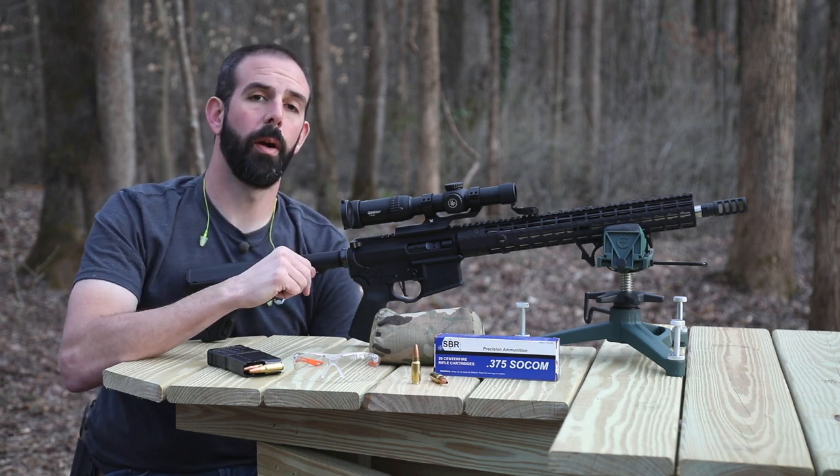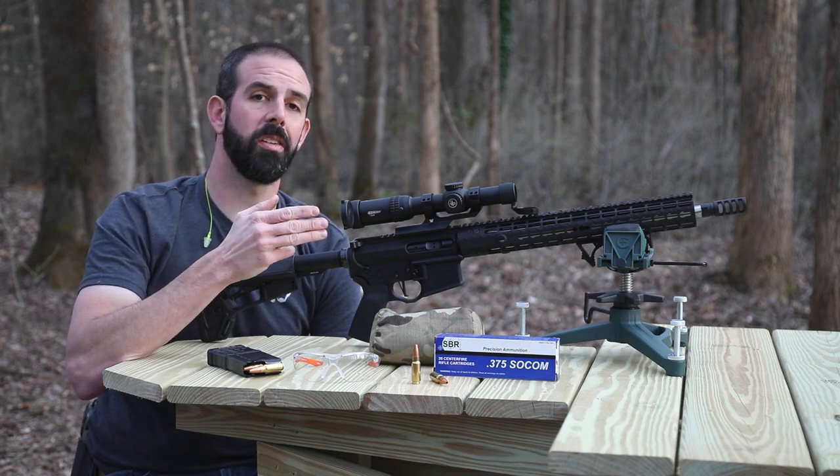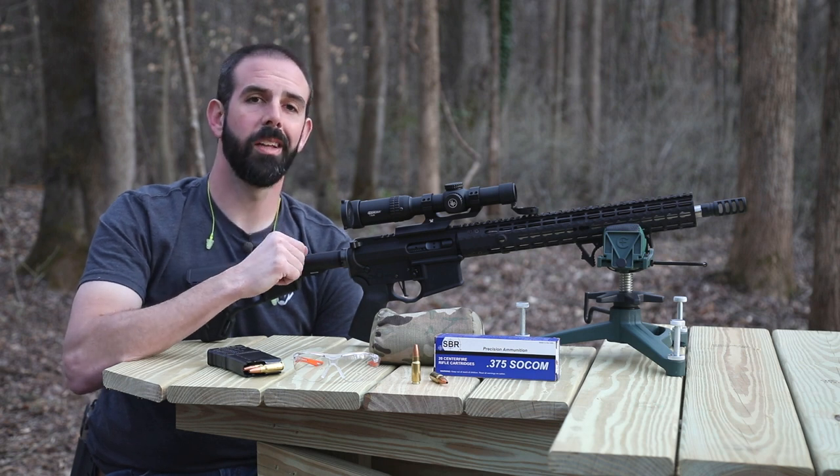I forgot to mention — we're doing another one of our practical hunting ballistics videos for you guys today. We'll be doing three rounds of accuracy testing at 50 yards, then we'll do water jugs, and then we've got a Boston butt — it's around six and a half pounds. Enough yakking, let's get to it.